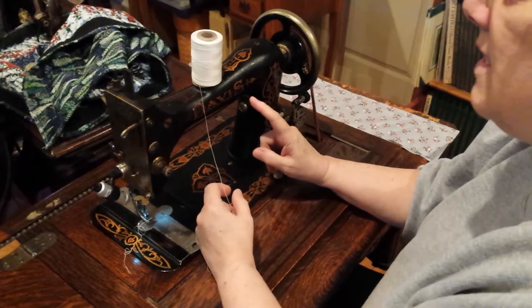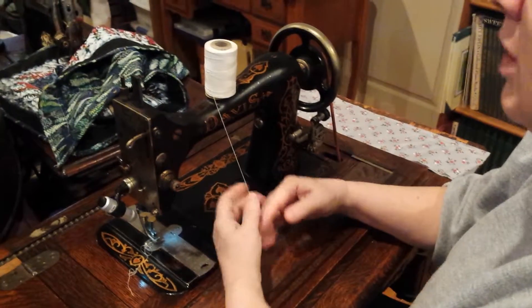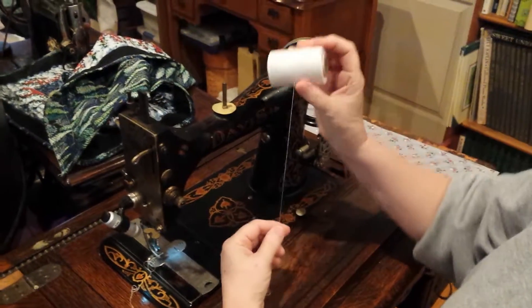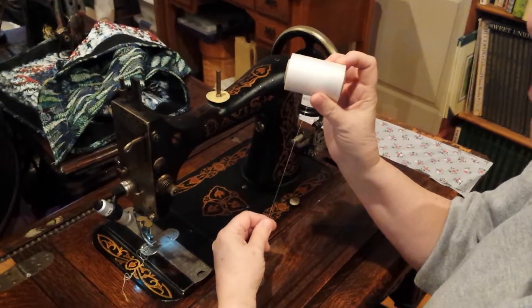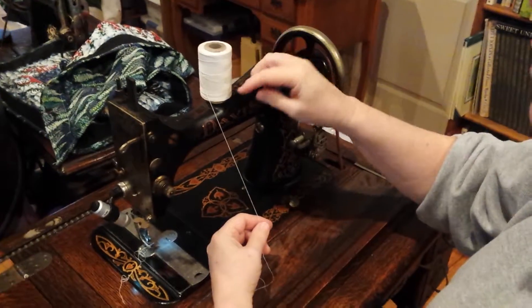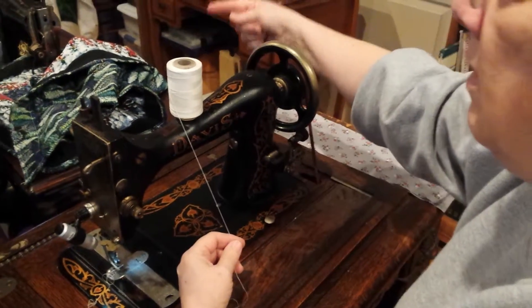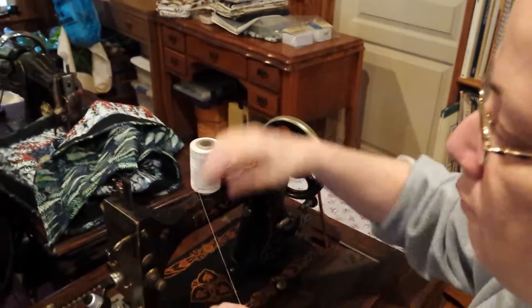This is a Davis new vertical feed and this is how to thread your machine. Right now I'm using thread from Long Creek Mills in Gastonia, North Carolina. Usually I run a cone behind here with a feeder over.